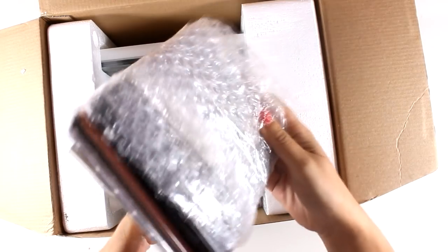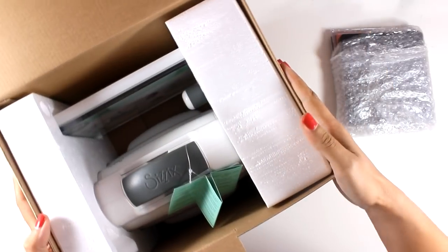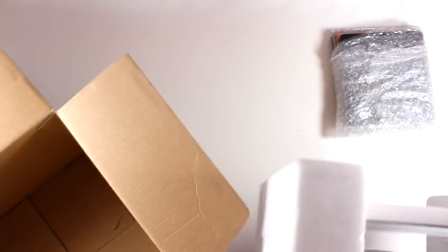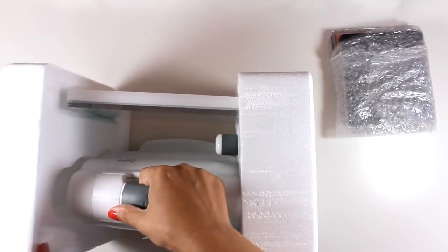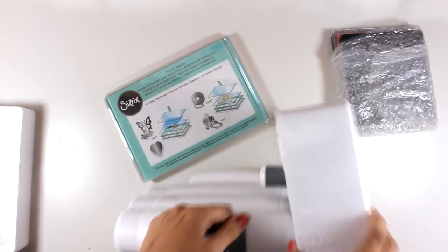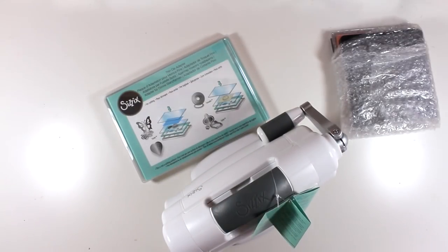Now in the box you get this package which I think has dies and other material that you can cut out, but we will take a look at that later. Let me grab the actual machine out of the box and put away all that packaging. Now as you can see there are some platforms there and we will take a closer look at those later on.